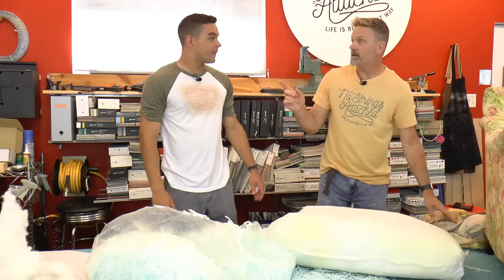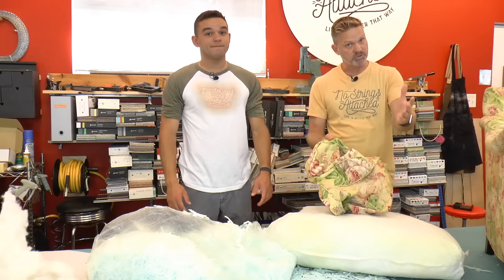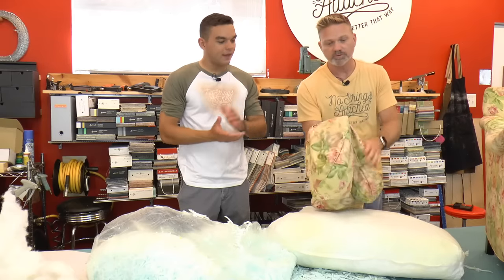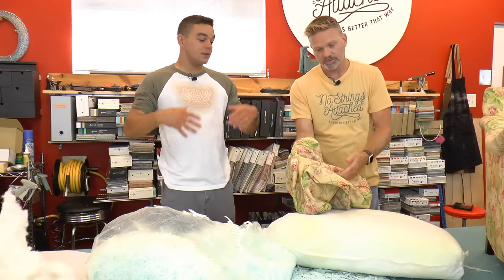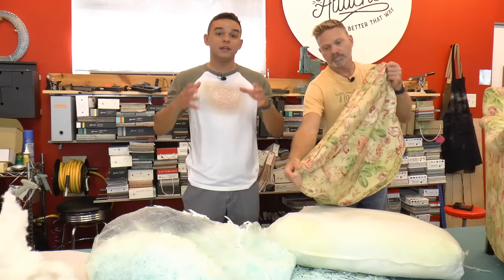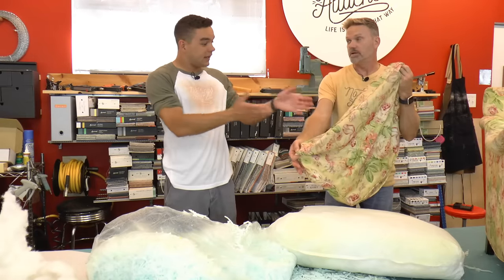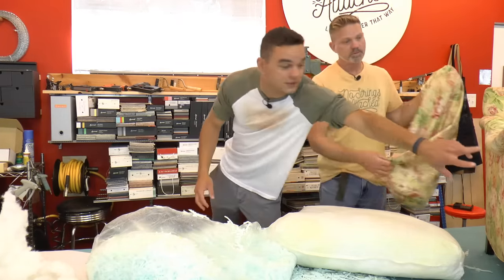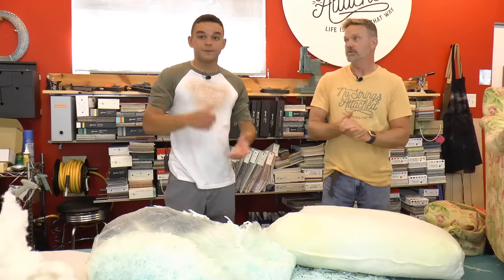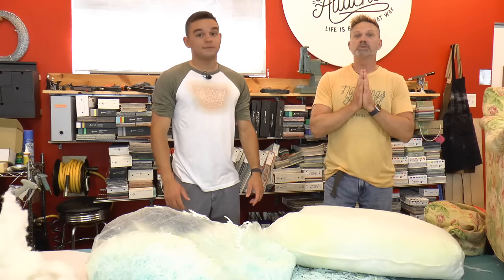I want to mention this — you can do it for a box cushion as well. But this shredded foam is very good for what we call knife-edge pillows. A lot of times clients contact us wanting a solid foam insert for their cushion, which is a knife-edge pillow — and you can't use solid foam in a knife-edge pillow; it's only for a box style. So the shredded foam works great for knife-edge pillows and it is going to solve your problem.